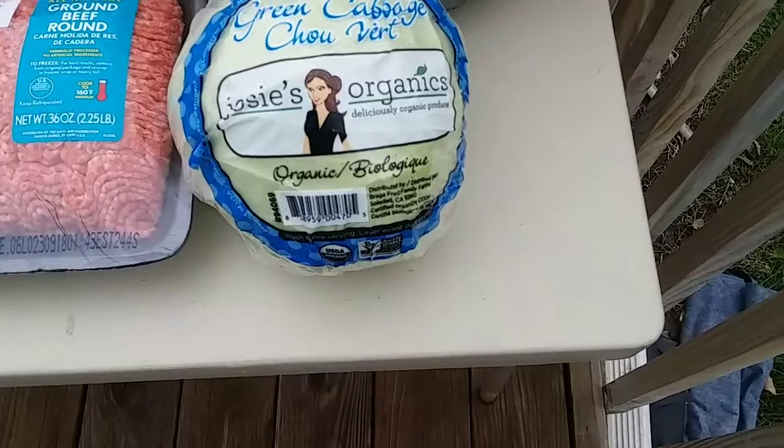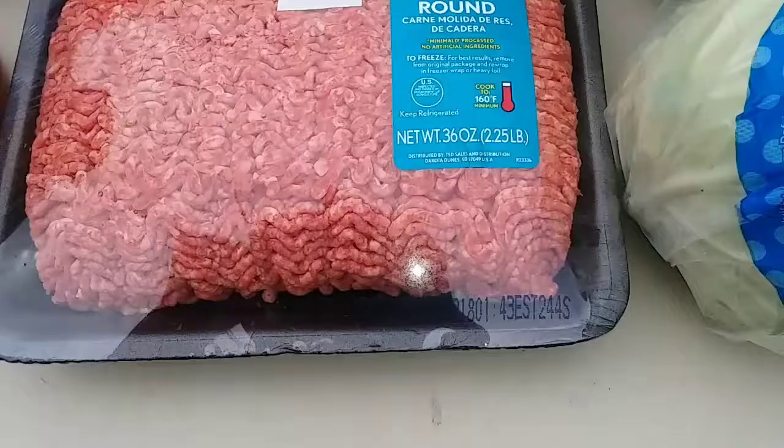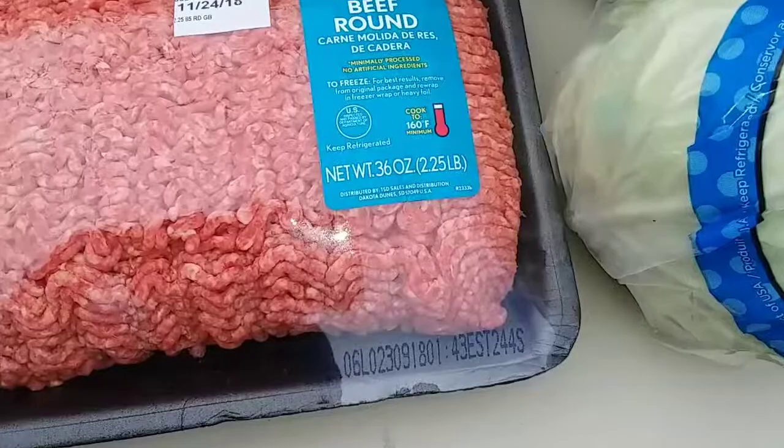Hey it's Dan here. Today I'm going to be making some cabbage rolls and doing it my style. It's a little bit different than everybody else does but this is what I'm using. I got four of these small cabbage heads — usually I use two large but they didn't have any large at the store.